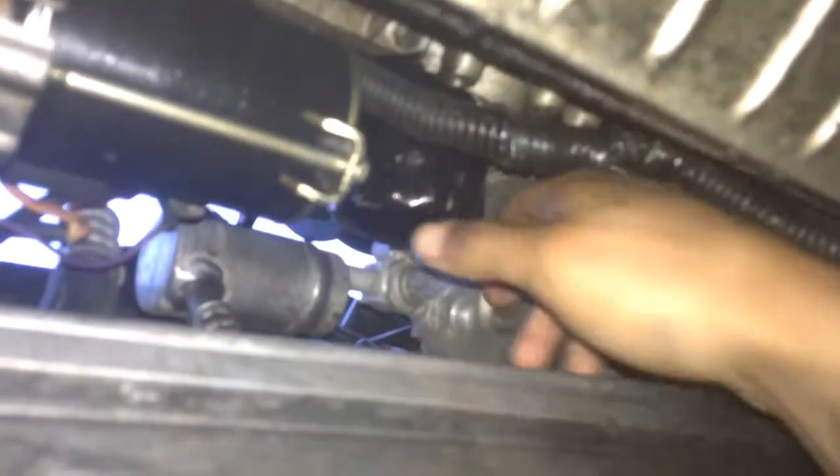Pretty much just lock it on and twist. After you get to a certain point you can just twist it off. Beware the starter — it will spark if you touch it with the metal. Just twist it off with the oil spill.